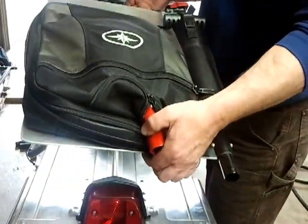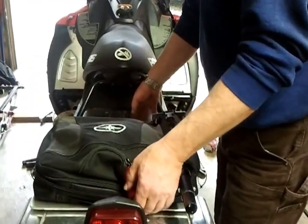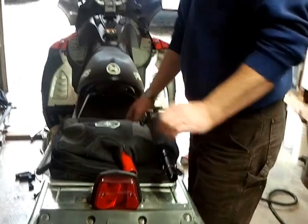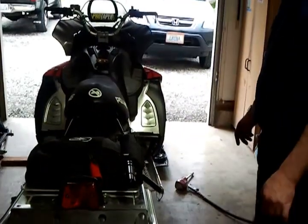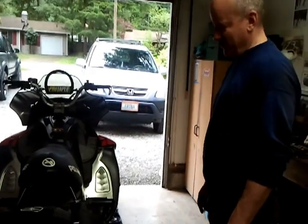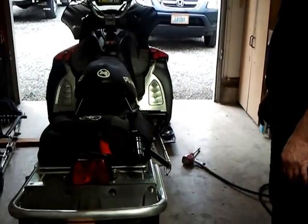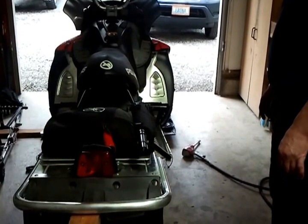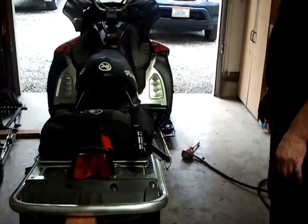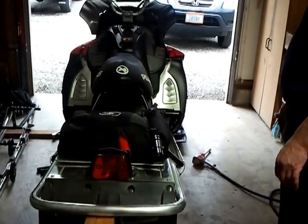Actually, I could use this as a pancake griddle, so we can have vittles up there in the woods — put a fried egg on it. Would you cook it on your engine? No. How warm is it going to get though? I don't know, this is an experiment. So it might get too warm and cook your bags? No, no — it's not going to get too hot.